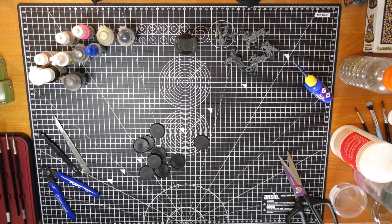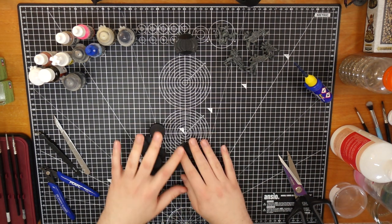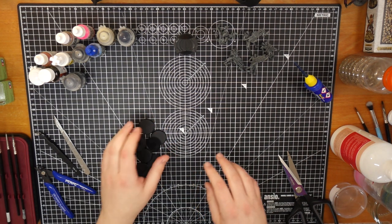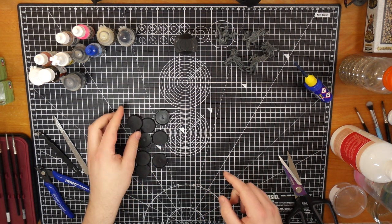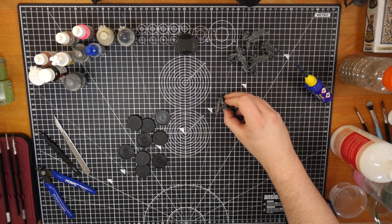Where to begin with the supplies that we've got here? I suppose we have some quite basic things. Basic bases. We've got some bases. Everything needs a base. Like me. I'm based in self-doubt and the constant fear of not being good enough. But miniatures need them too.